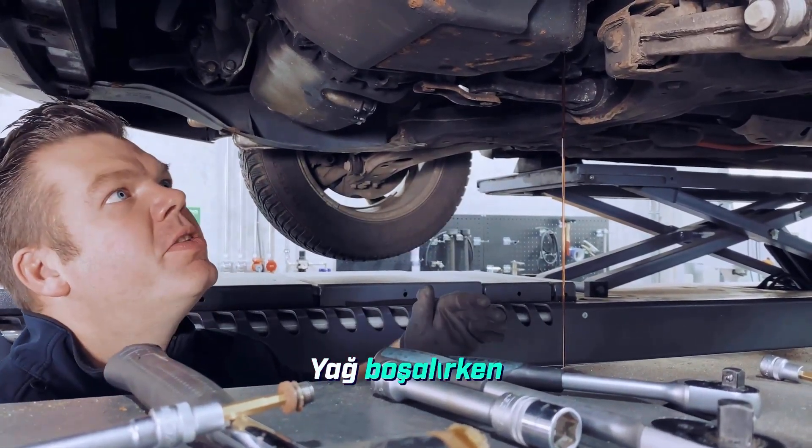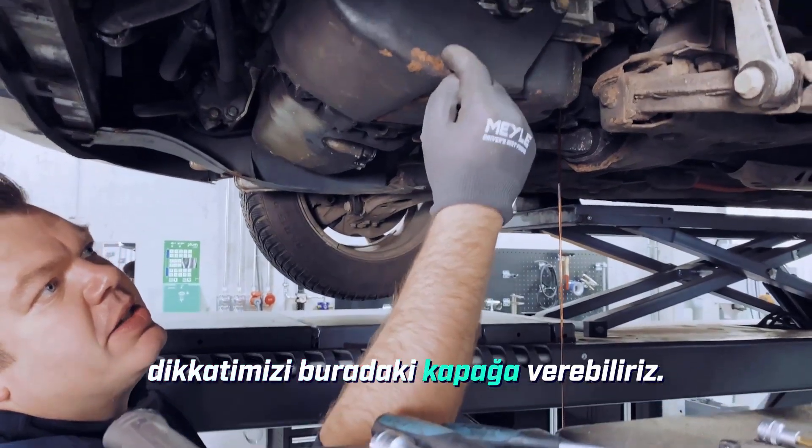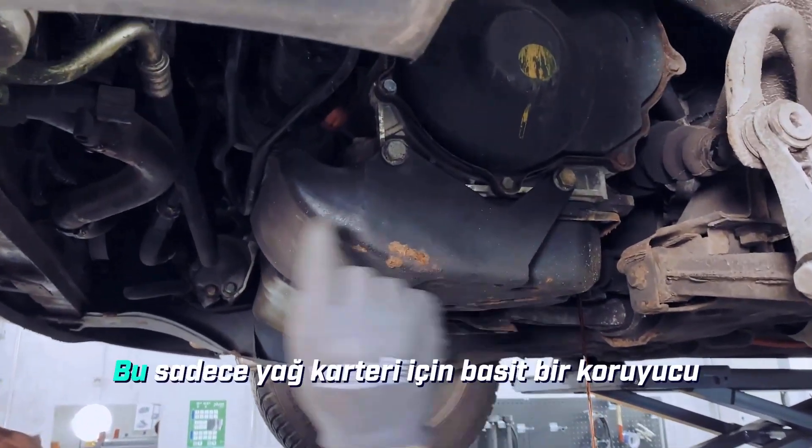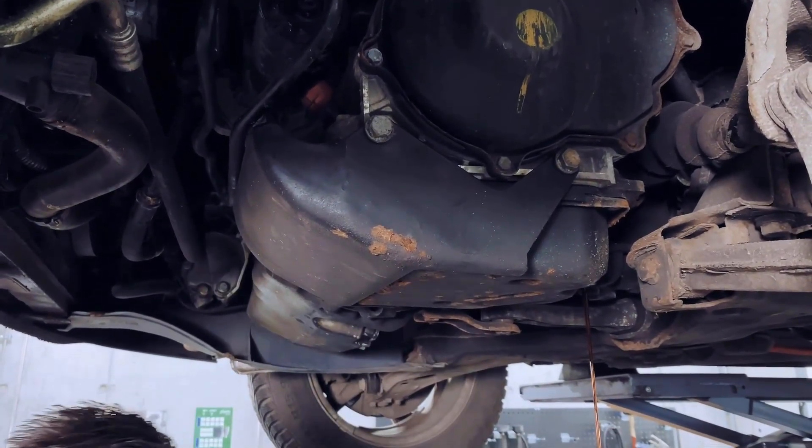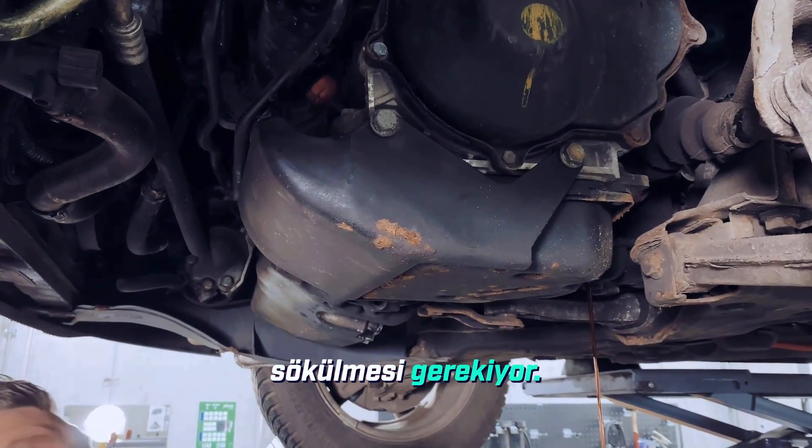While the oil is draining, we can already turn our attention to this cover here. This is just a simple protective plate for the oil pan, and of course this also needs to be unscrewed.